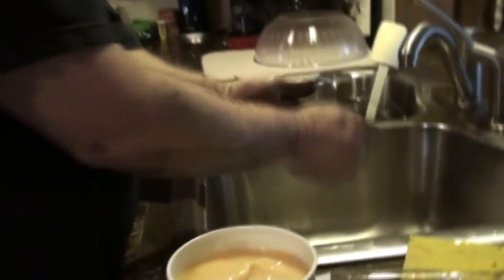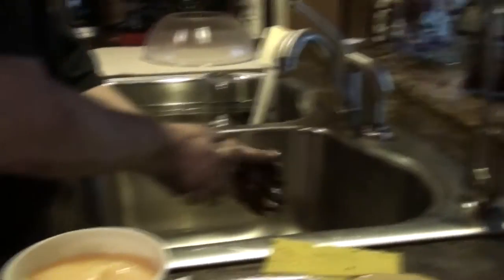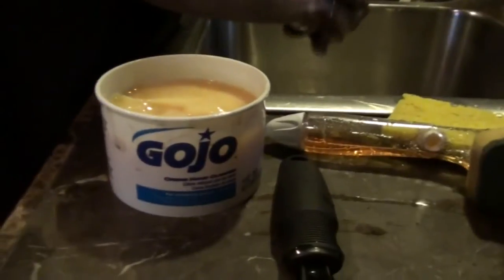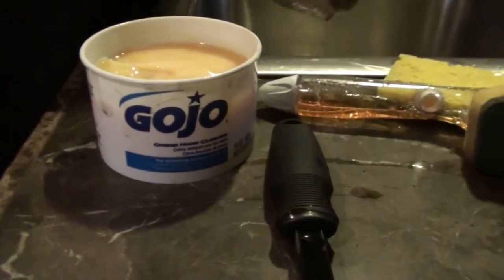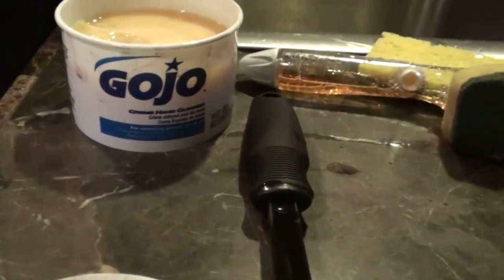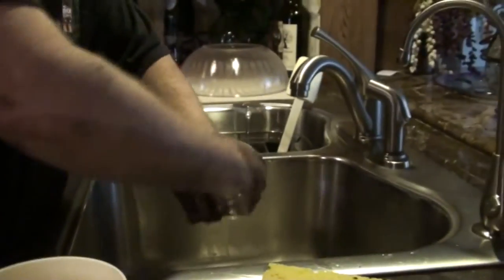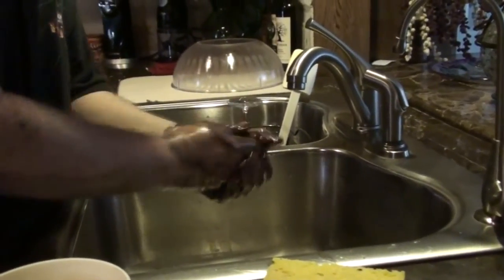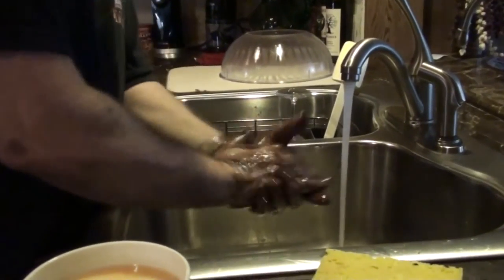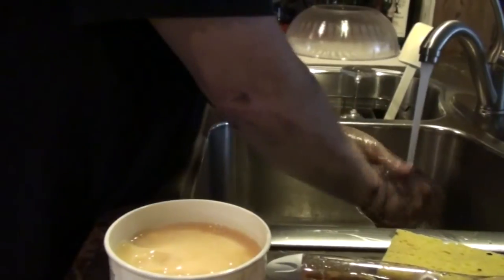I left you a clean sink to get dirty. Look at those pretty hands! And when Kevin gets dirty, he uses Gojo - is that how you say it? Gojo. He uses Gojo and he looks like he's washing his hands in oil. Well, it kind of is, I think.